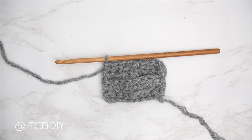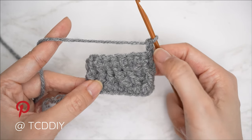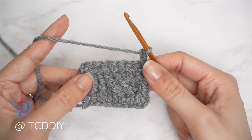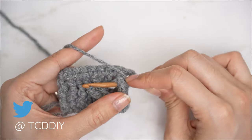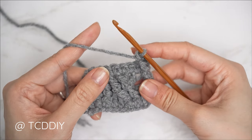Our fourth row is complete. Now let's get started on row five — chain two and flip. For row five, or any cable stitch row, it will be worked into our previous odd number row. Since we're working on row five, we're going to insert our hook into row three. It always starts with a front post treble crochet: yarn over twice, bring the hook underneath the body of row three's front post treble crochet, pull through, pull through two, two, two.